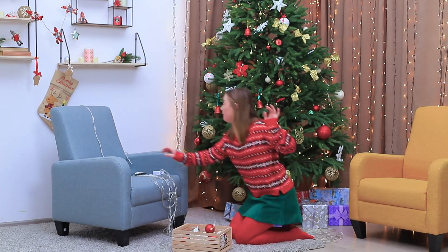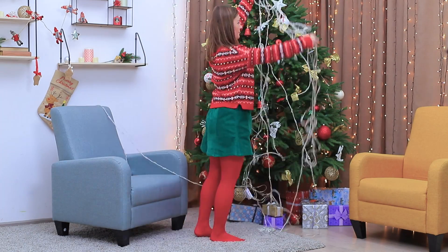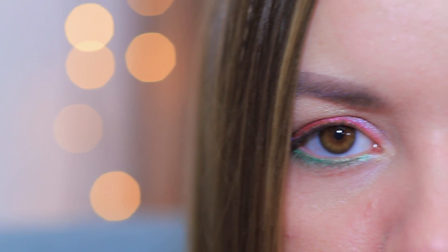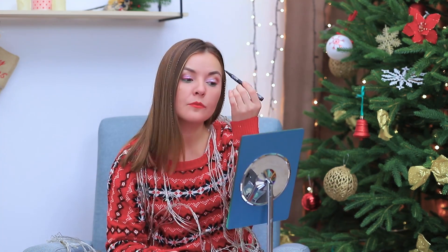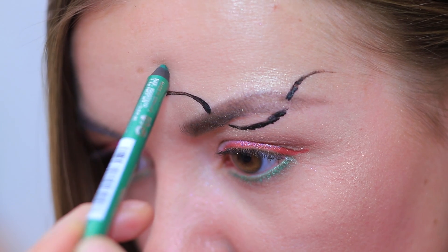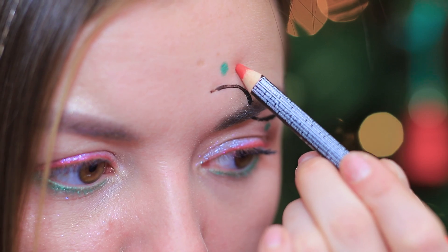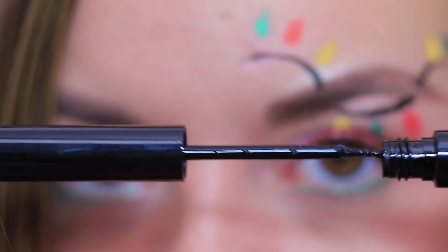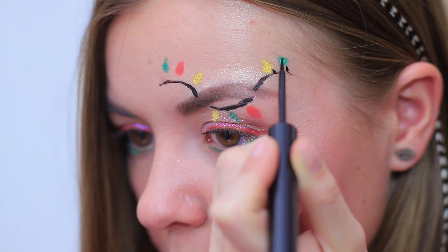I need to clean up! Uh-oh! Help! The lights are attacking me! But that's actually a great idea! Let's turn the lights into a party look! Define the eyes with colorful glittery eyeliner pencils. Draw a wire on the eyebrow using black eyeliner. Add lights on it with colorful eye pencils. Trace the outlines and details with a thin liner.